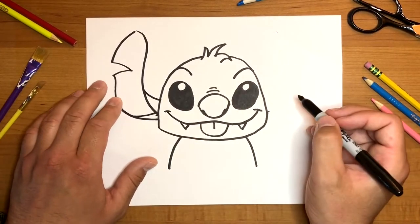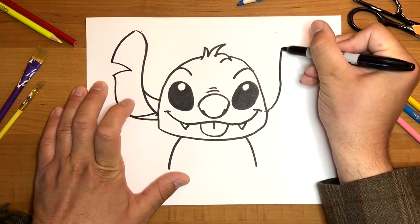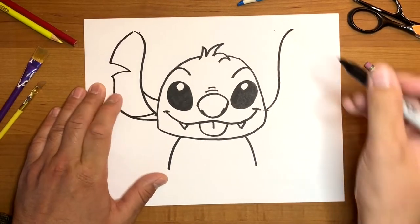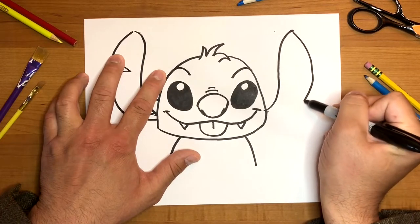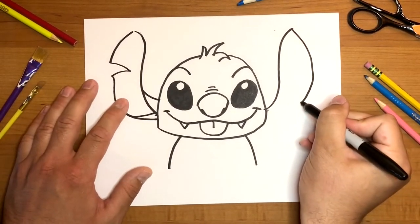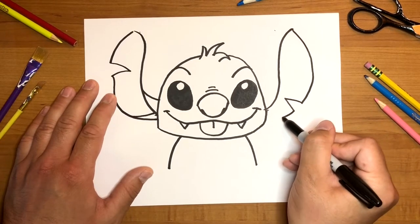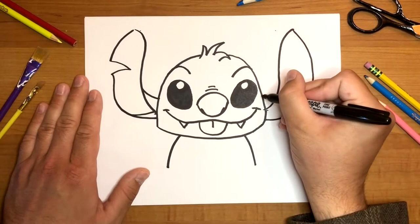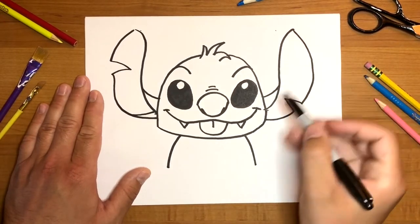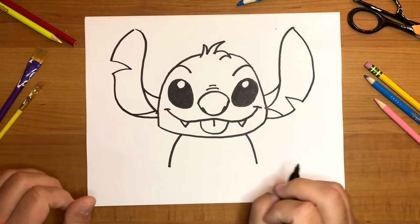Now do the same thing on the other side. Bring the line all the way up, then bring it back down and stop right about there. Do a little sideways V for another tear in his ear, and bring it in. Draw another curved line from top to bottom to represent the top fold of his ear going into his head, and again at the bottom — just like that.